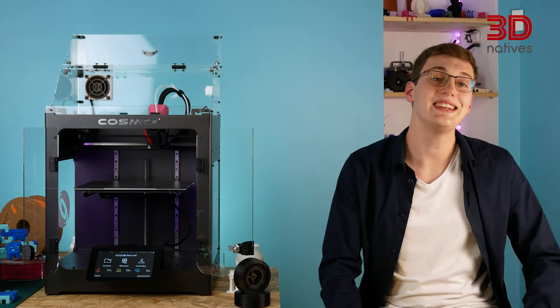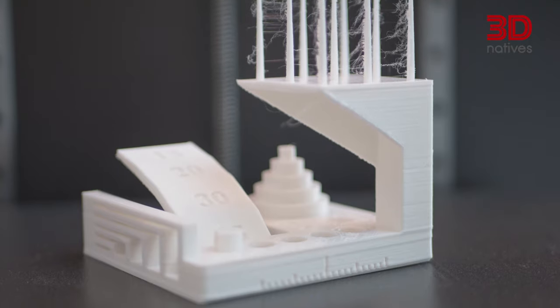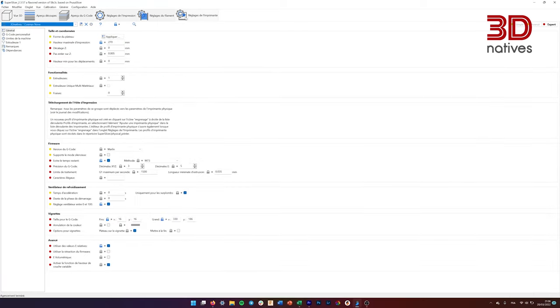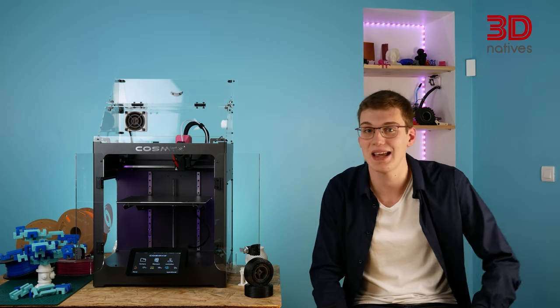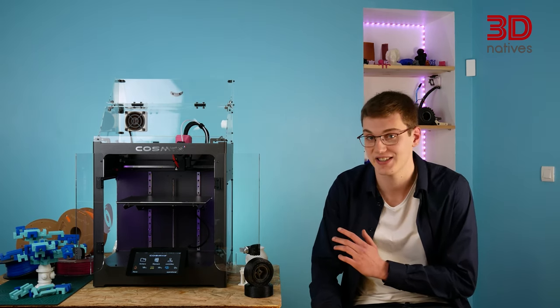We were able to print detailed and technical models that were all well-reproduced. During our printing, we did notice some stringing and bridging issues, which were fixed by tweaking the default profile's temperature, cooling and retraction settings in SuperSlicer. After having printed 48 units of the same file, we can really testify to the Nova's small series production capabilities.